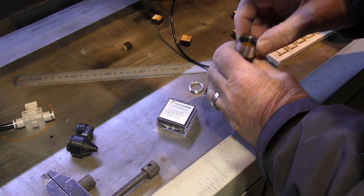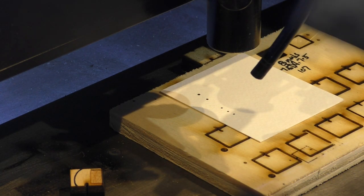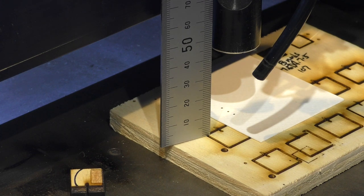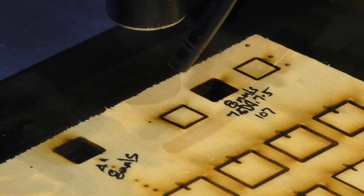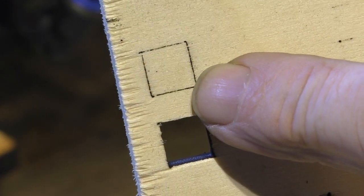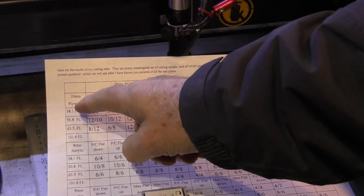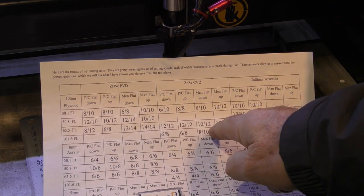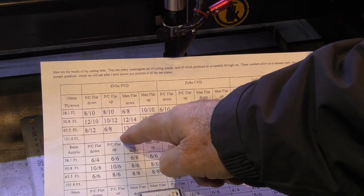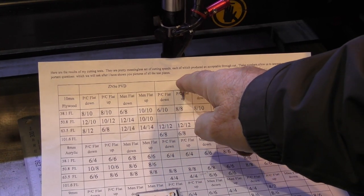We'll put this at the back here in roughly the four-inch position with the flat side down. That's roughly a four-inch focal length. We'll just pulse that and see what we get — around about 112 millimeters. This is what a four-inch lens does at 10 millimeters a second, and it made it through. So we're looking at 10 millimeter plywood: a four-inch lens achieved 10 millimeters a second. We didn't have a zinc selenide PVD to check the four-inch, but we managed to get 10 millimeters a second with a zinc selenide CVD.